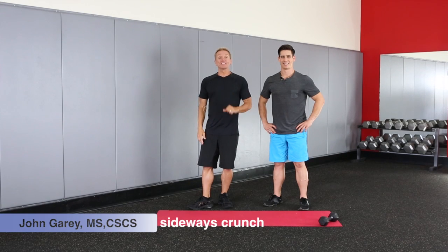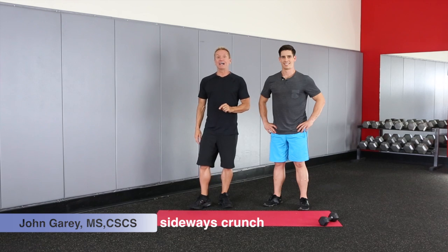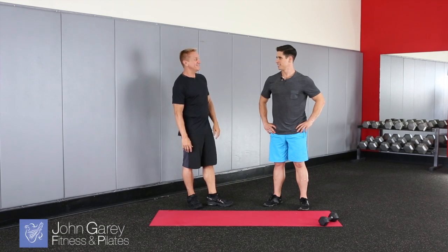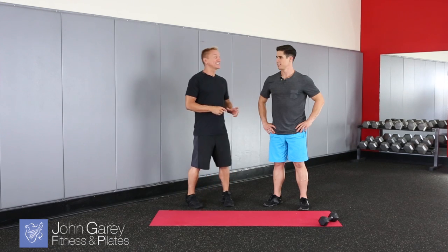Hi, I'm John Gary, and thanks for watching JGTV. We continue our series, Some of My Favorites, and today I'm here with Chase Owens. Chase, thanks so much for joining me today. Chase is a fitness expert and one of the instructors at our studio. He's going to show you a very cool exercise today. Chase, what's the exercise you're showing?